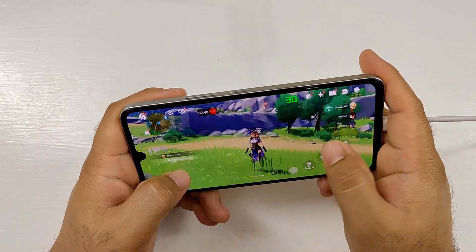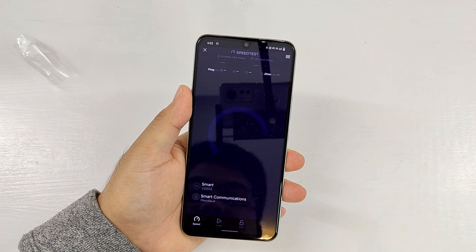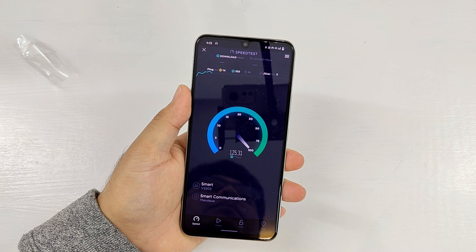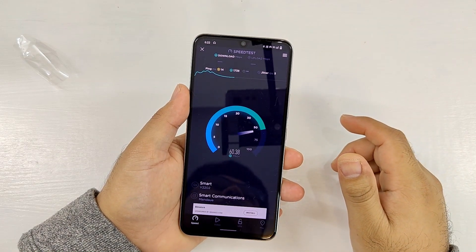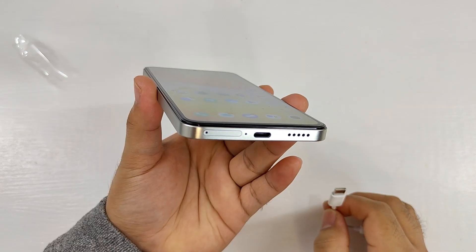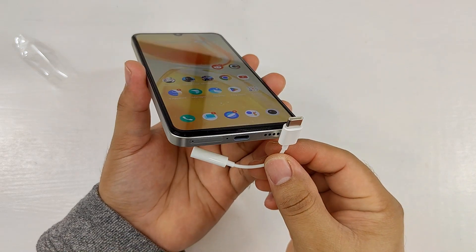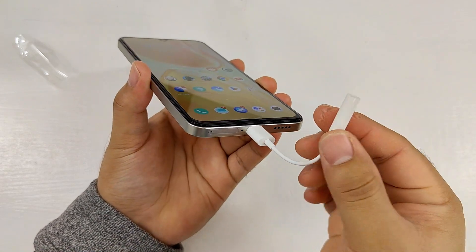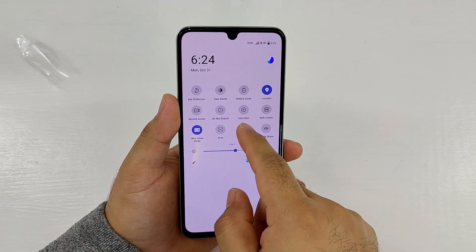It's a dual-SIM smartphone with 5G connectivity, so it can provide ultra-fast mobile internet speeds in areas with 5G coverage. In areas with no 5G signal, it can support 4G+ network, so mobile internet speeds remain fast. There's a USB Type-C port for charging, data transfer, and audio output. The free earphones included in the box come with an adapter for the 3.5mm audio jack. It also has NFC, Bluetooth 5.2, and dual-band WiFi.